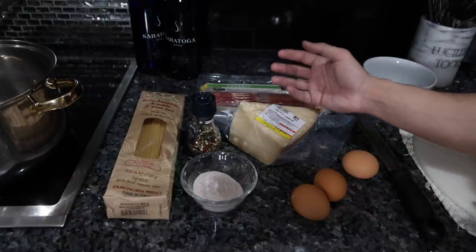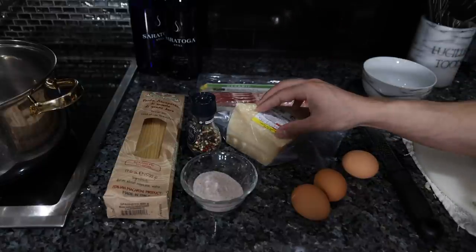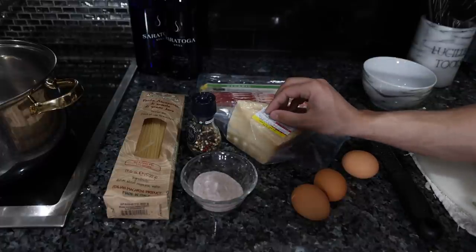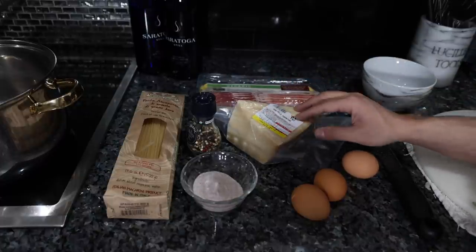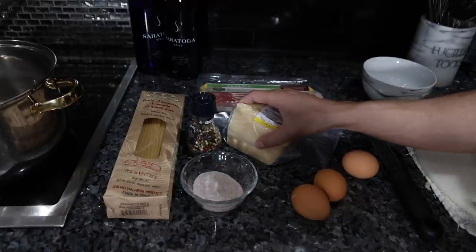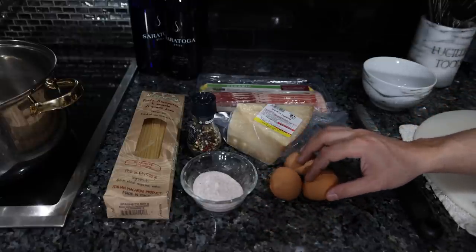Cheese is really the main source of nutrition here. It's incredibly high in fat and protein, with a small amount of carbohydrates, and it's an excellent source of B vitamins and minerals — very calorically dense, one of the healthiest and most approachable foods you can include in your diet. We're not putting too much in here, so it's not that significant.